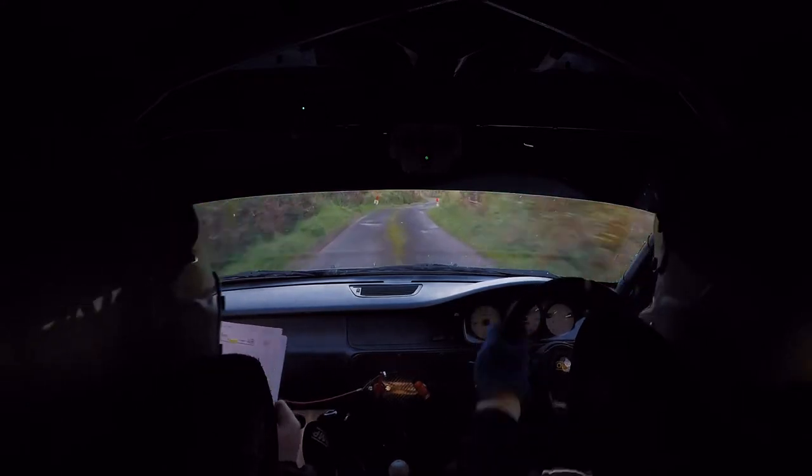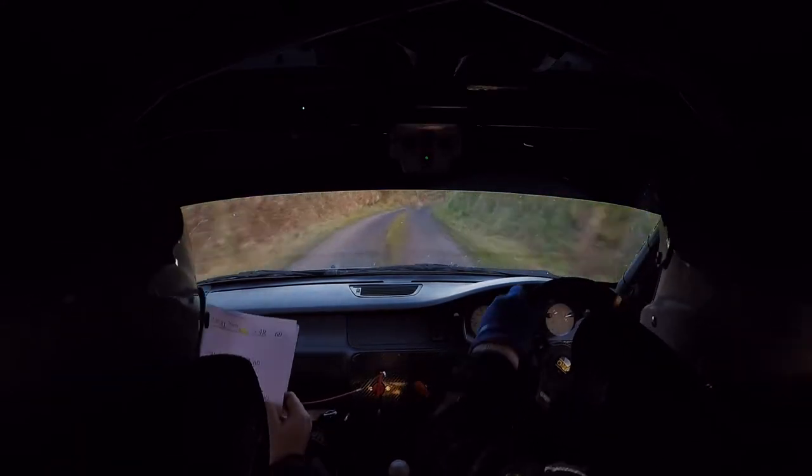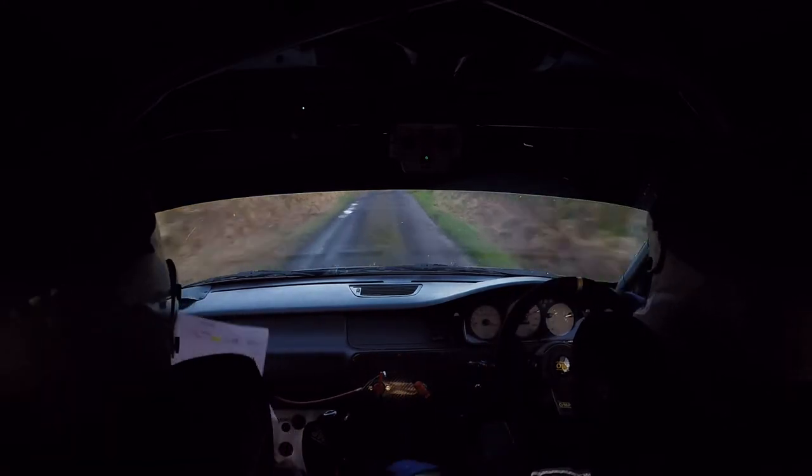80 into a long 5 right. 5 right, slippy — go, go! Into a long 5 right. 150. 150, slippy.